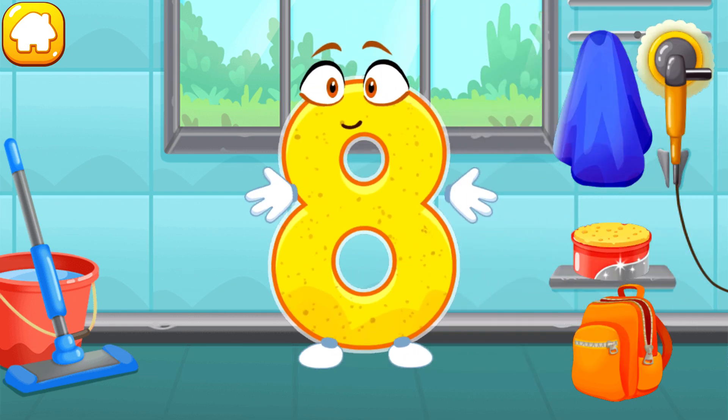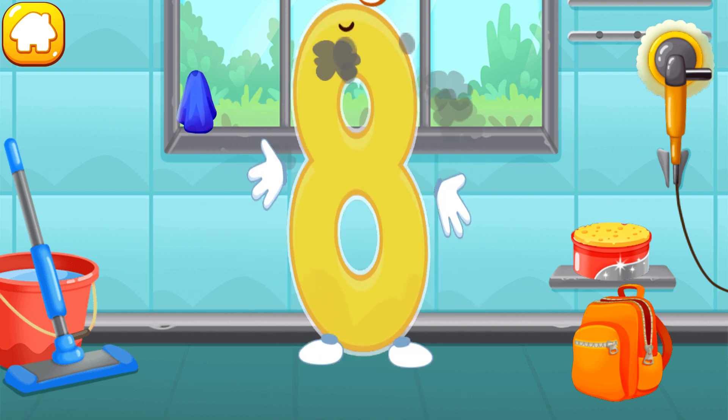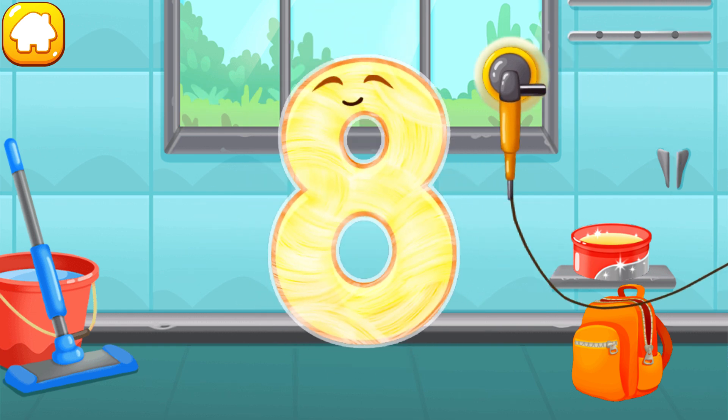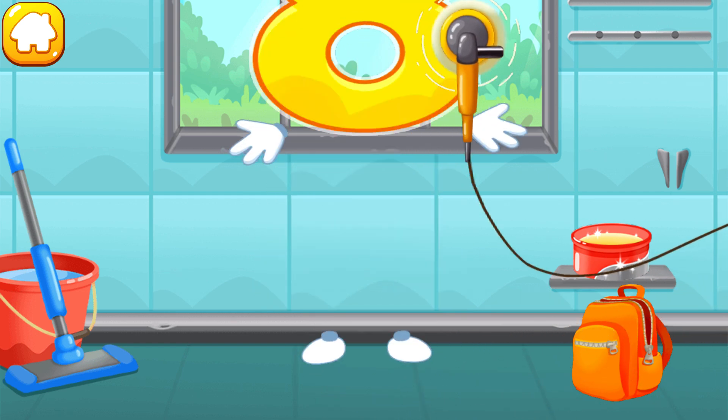Let's polish the number eight. Wipe the dust off this number. Cover it in wax. Now let's polish it. Keep it up!